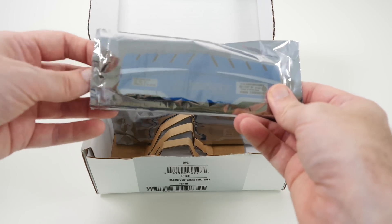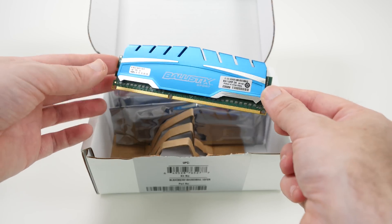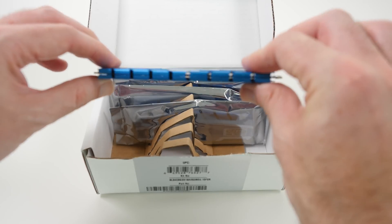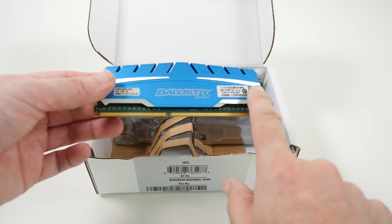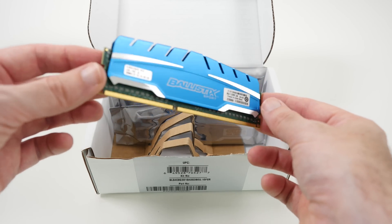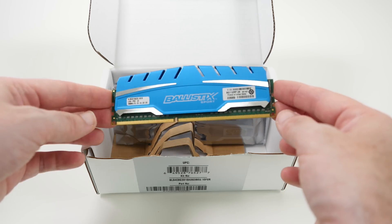So this is just one of the memory modules. This has got eight gigabytes of RAM on board and it looks really nice. I love the colouring of this cooler — very, very cool. I like the fact that this not only aids in cooling of the components, but they take some sort of design pride in it as well. It looks really nice. Love the sporty look.